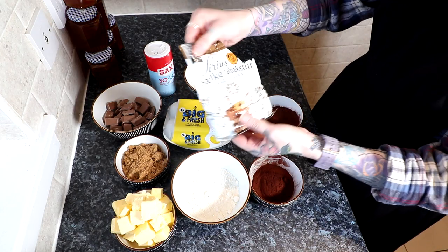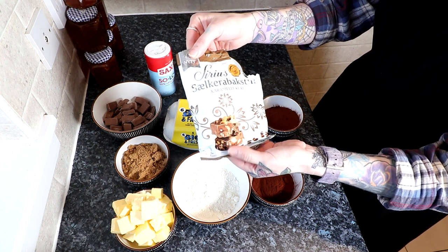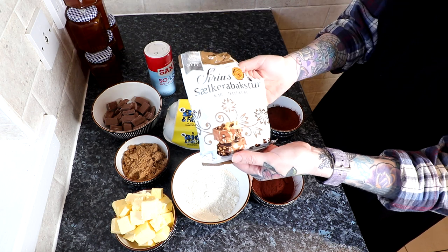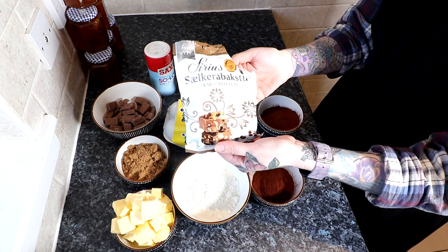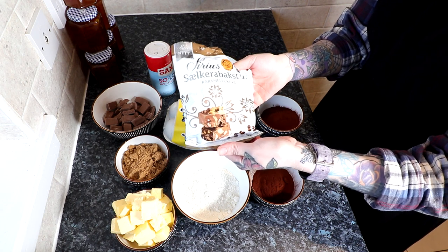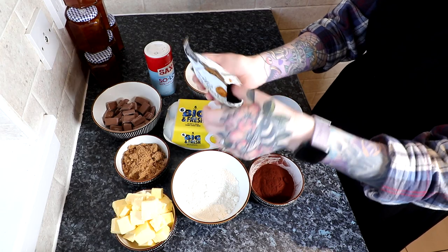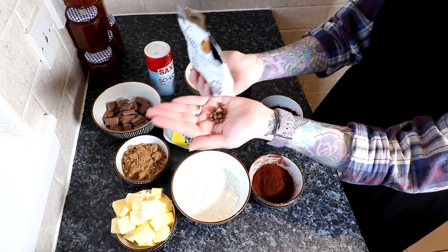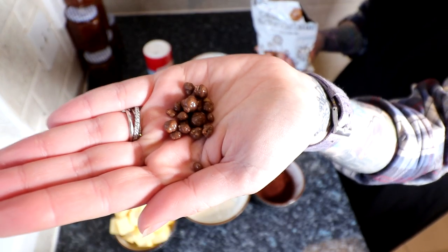I'm going to add these to my brownies — I got these in a box from Iceland. Someone called January Garnet Art on Instagram sent me this, as well as lots of other lovely goodies. I also have an unboxing video of what they sent. These are basically little chocolate nibbles, and inside are like honeycomb pieces, and they are delicious.